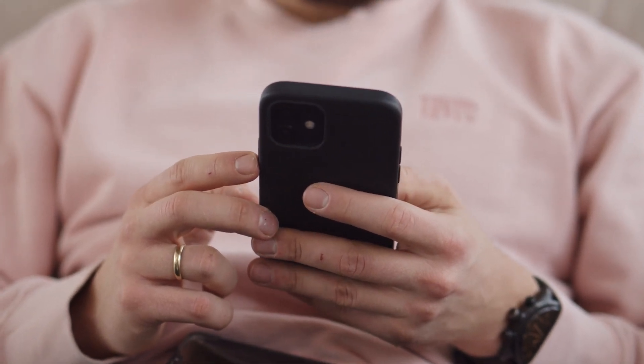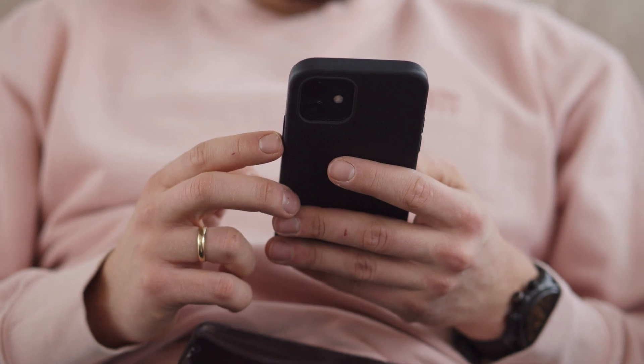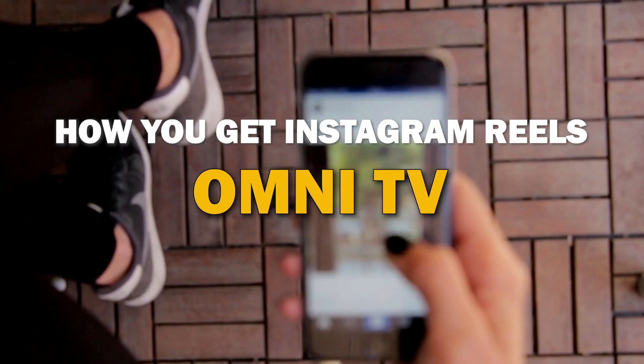Get ready to sit back, relax, and immerse yourself in the world of short viral videos like never before. No more squinting at your phone, no more missing out on those captivating reels. In today's tech video, I'm gonna show you how you can get Instagram reels on your TV.